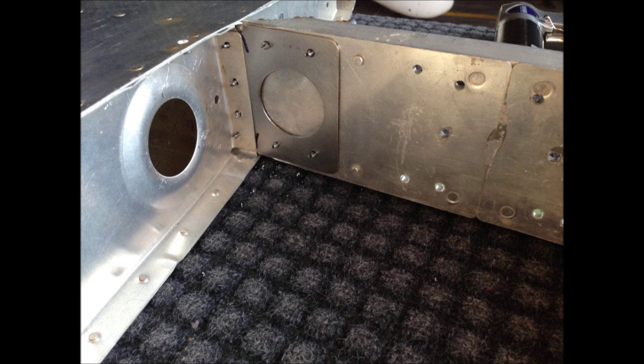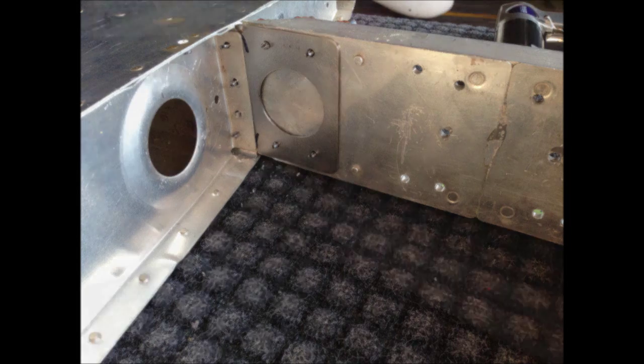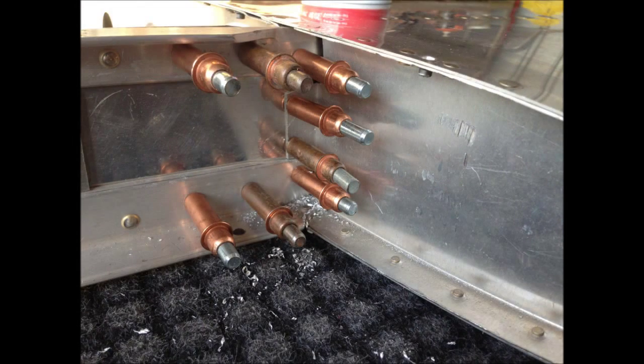Then move over to the other side — you do the other side exactly the same. Everything we show here, you just go over to the other side and duplicate. Once that's done, Cleco everything in, see where it's going to be, and if you're satisfied, take the Clecos out one at a time and start riveting the parts back together.